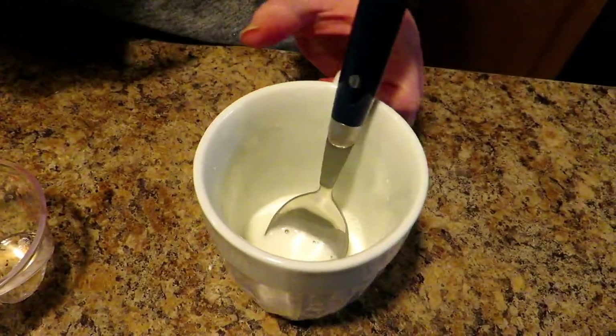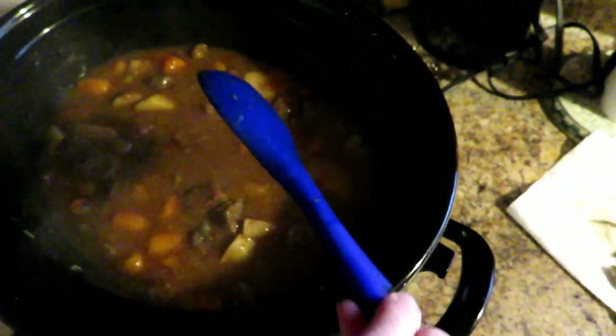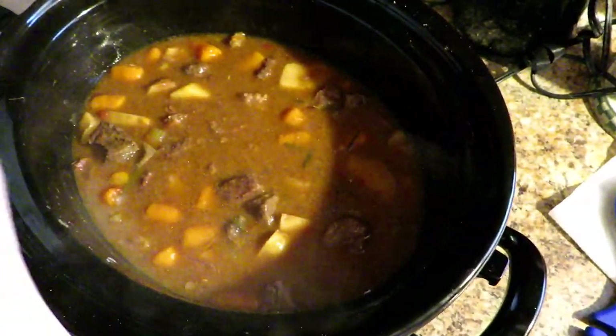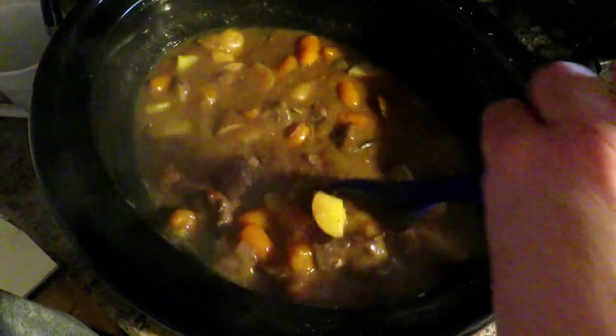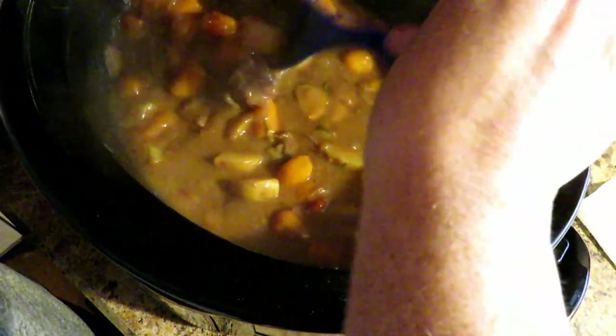Now I'm going to pour the slurry in. Here's our beautiful stew — I've already removed the rosemary stems and the bay leaves. Pour in about half the slurry and give it a good stir — you will see it immediately start to get a little thicker. You can determine from there whether you need to add more, depending on how thick you like your gravy. I'm going to add just a little bit more — and see, it's already thickening nicely. It's a beautiful stew.